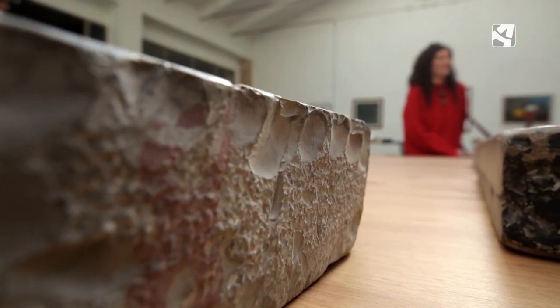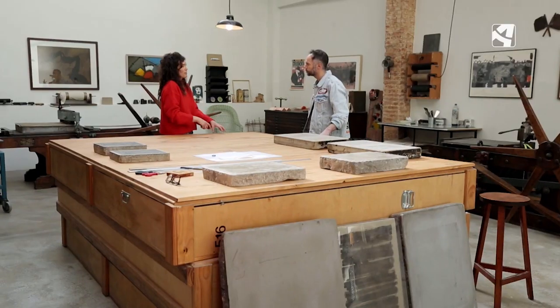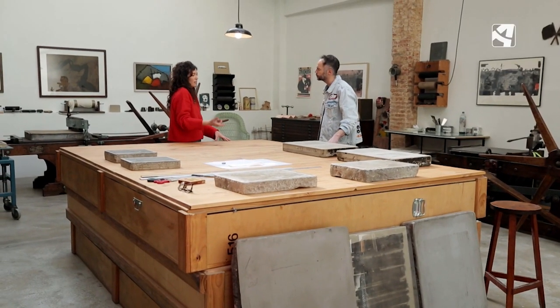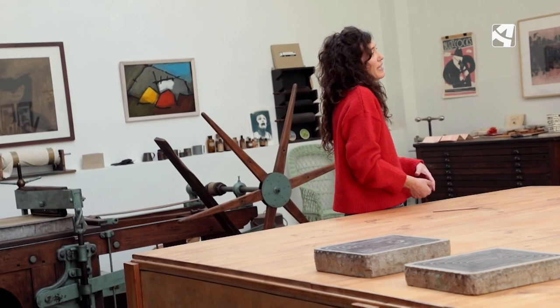Las piedras son unas piedras que vienen de la cantera de Solnhofen, en Munich, en Baviera, y son bastante difíciles de conseguir. Estas piedras tienen la característica de absorber grasa y agua, y esa es la base de la litografía.